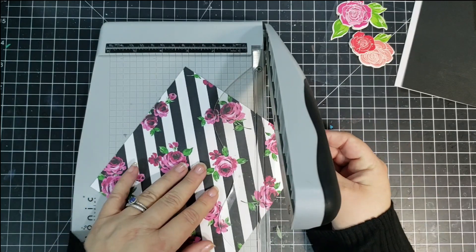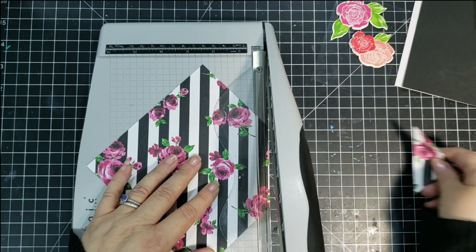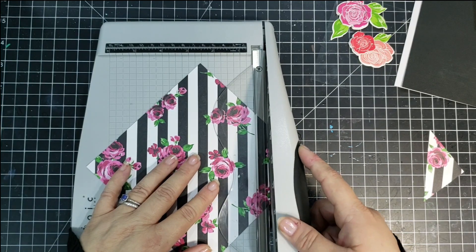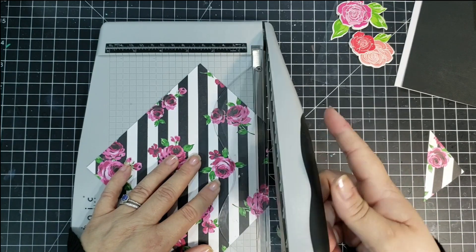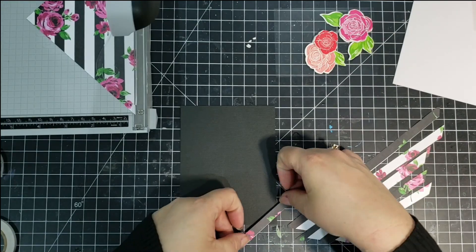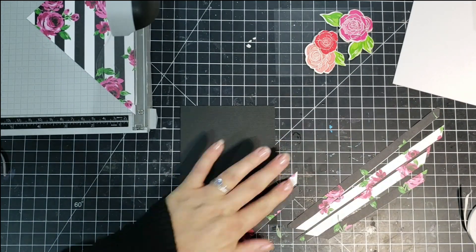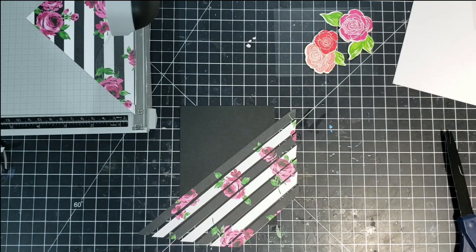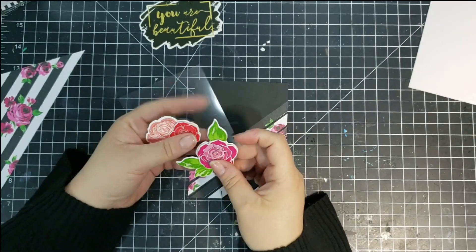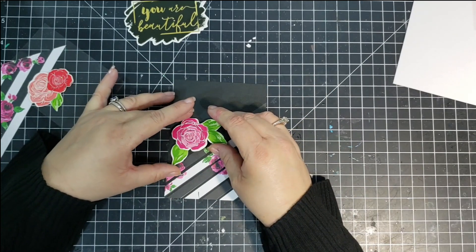For the next card, I am using the white card base and I'm going to use a black mat, then I'm using this really pretty floral paper that's got black and white stripes. I'm going to take my paper trimmer and cut out about half the piece of patterned paper, cutting it so that I have the black and white stripes each cut, and then I'm going to lay those back out on my black panel, leaving a little bit of space in between each strip. Then I'll trim off the excess.